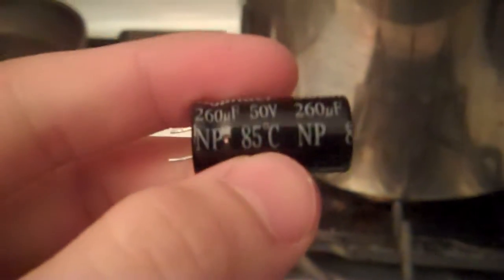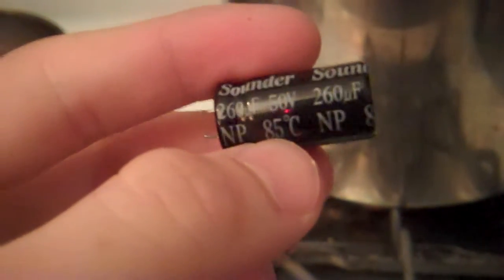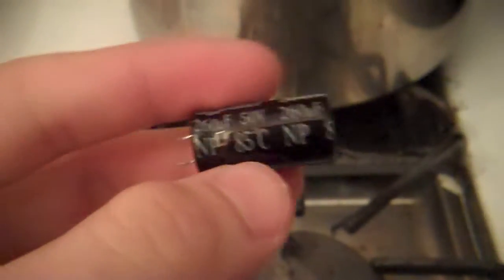Will it burn? Capacitor. Let's turn up the light a little bit. Much better. 50 volt, 260 microfarads, 85 degrees Celsius.